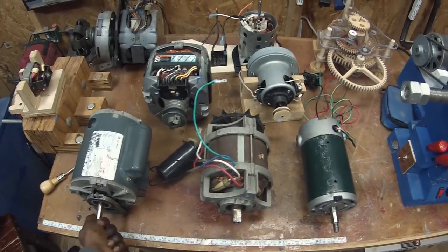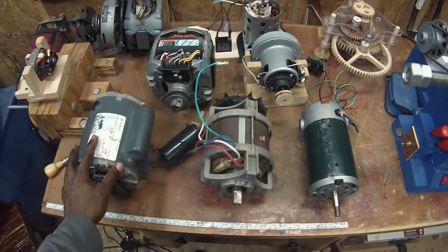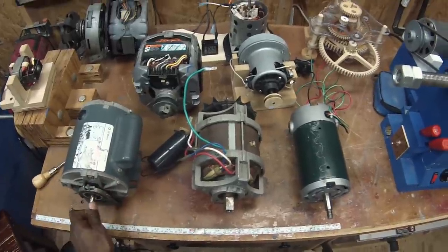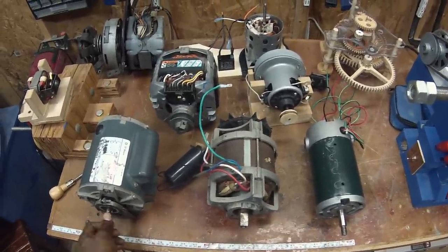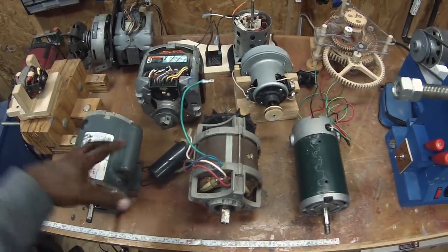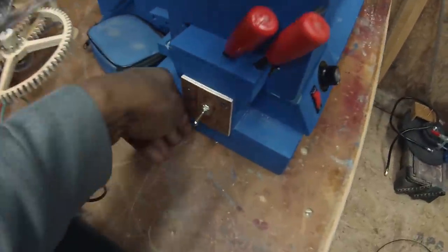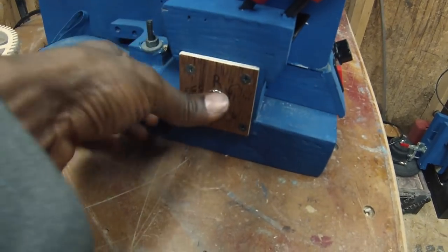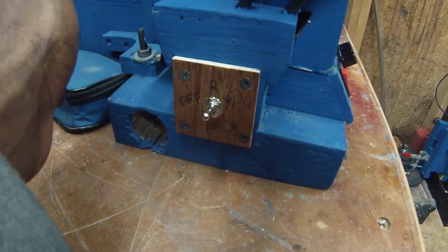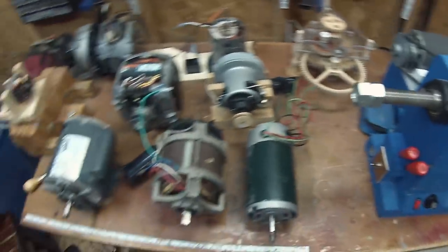Today is the second part of a series on how to wire motors for shop tools or any other purpose. I want to focus today on how to change the direction of rotation. Perhaps the way you have the motor mounted means you need it to spin in the opposite direction — for example, on my lathe I want to run either forward or reverse by flipping a switch, so you need to know how to wire it to make that happen.